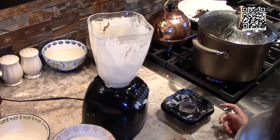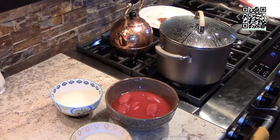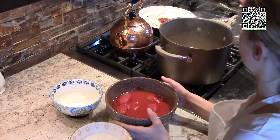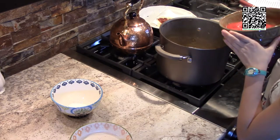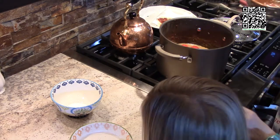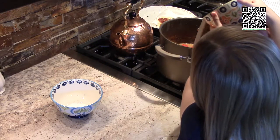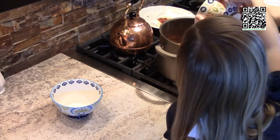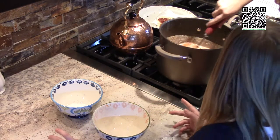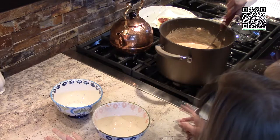It's been 30 minutes. Let's go ahead and add in the tomatoes very carefully, because they can splash and it's very hot. Now we're going to add in the cashew cream that we made in the blender. Go ahead and mix that in. Now we're going to let this cook for an additional 10 minutes.